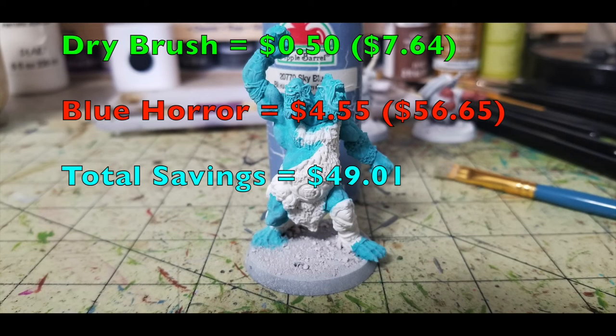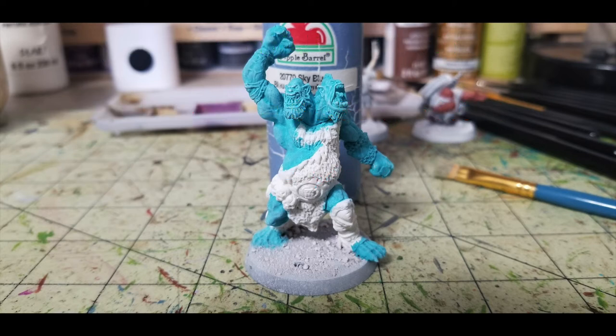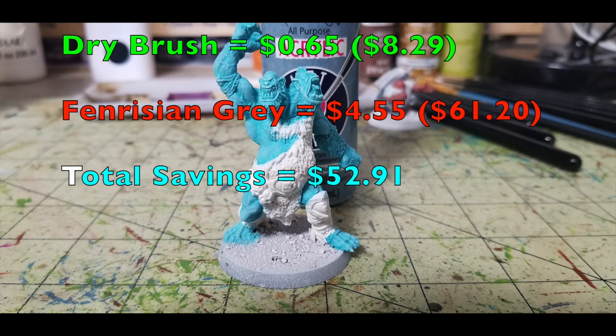Next, we do some dry brushing, starting with the trained troll. I use Sky Blue by Apple Barrel, 50 cents at Walmart — our total is now $7.64. Dry brushing creates the illusion of highlighting by catching pigment on raised surfaces while leaving the darker undercoat in the recesses, creating depth. Take a little paint, brush off the excess until there's only pigment left, then dust the miniature. Games Workshop equivalent is Blue Horror at $4.55, bringing their total to $56.65. We're saving you $49.01.